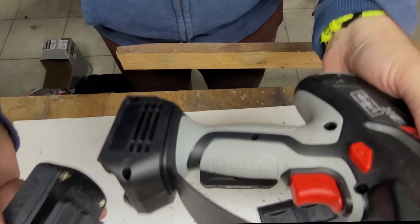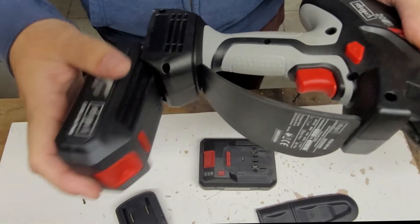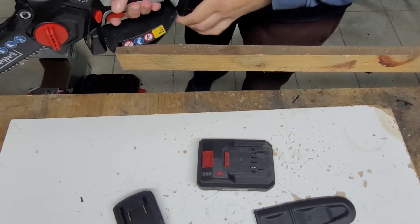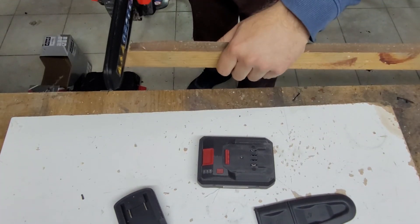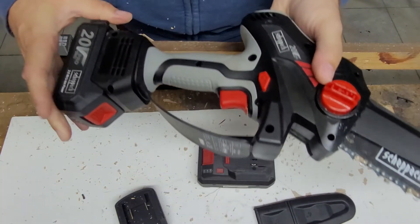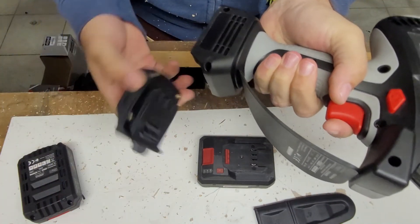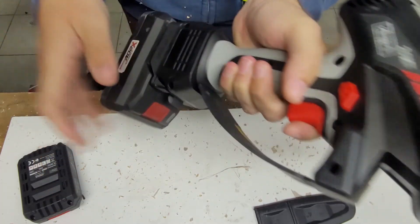Here I have a piece of wood. First, let's try with the original one. That's pretty decent. I need to clean up all this mess that I made.